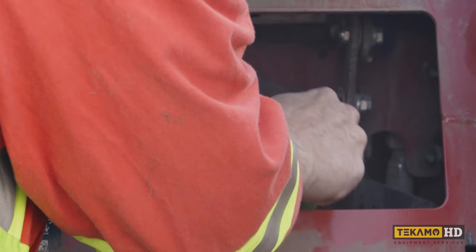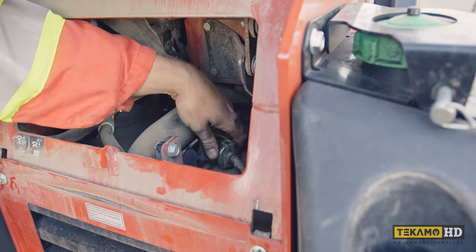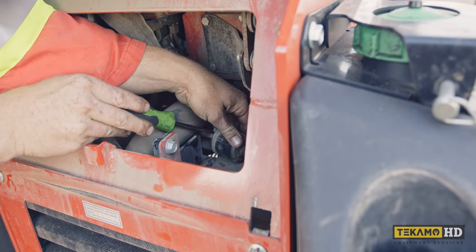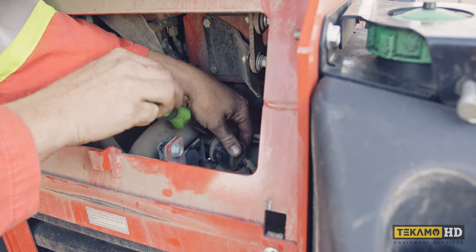I want to loosen it off quite a ways because the end of the filter is a little bit bigger, so I like to get it completely out of the way. I undo both hose clamps first before I pull any hoses off — makes less of a mess.